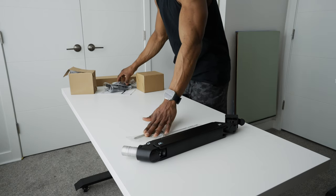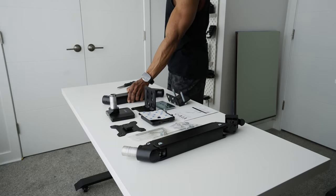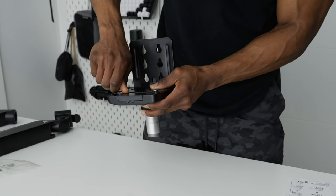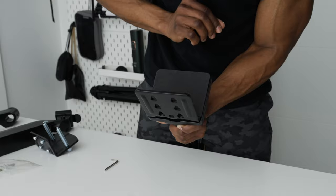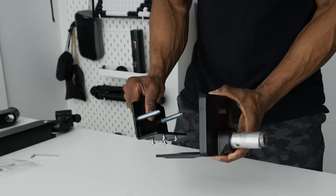All right, so we're going to start things off by adding the desk arm, which is going to hold up the monitor. You can either mount this to your desktop using the grommet or using the desk clamp. I decided to go with the desk clamp because this desk does not have any grommet holes.